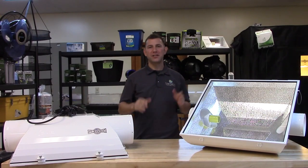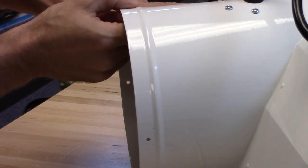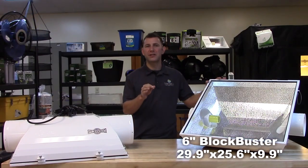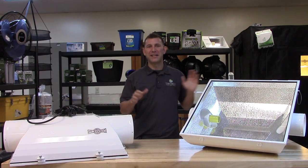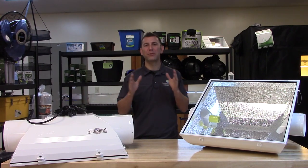The 6- or 8-inch integrated air plenums feature a bead ring to securely hold your ducting in place. The 6-inch Blockbuster measures 29.9 inches by 25.6 inches by 9.9 inches, and the 8-inch measures 31 inches by 25.6 inches by 9.9 inches. The hinge glass dimensions are 25.6 by 25.6 for both reflectors.